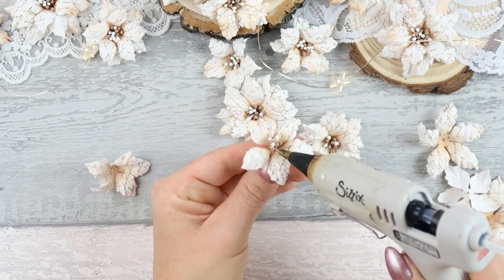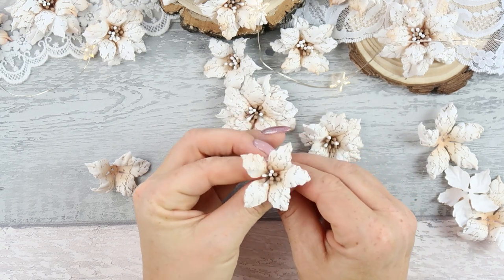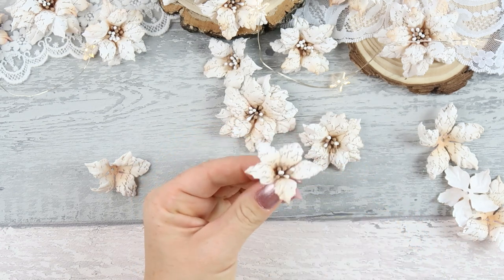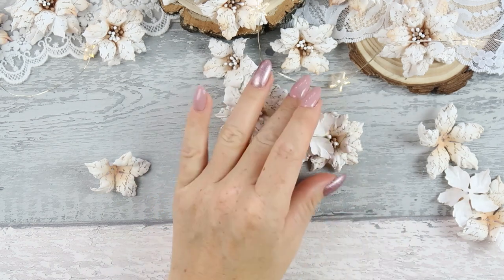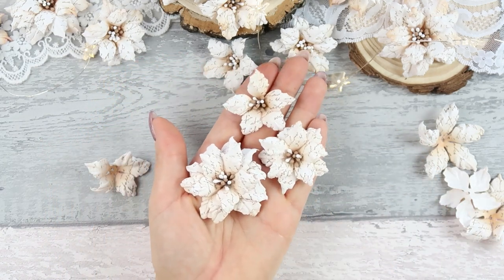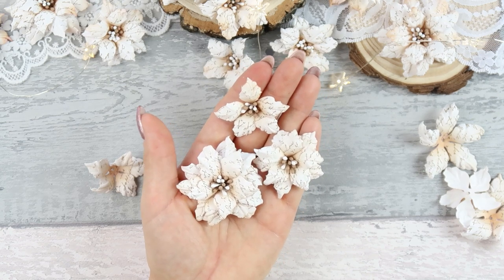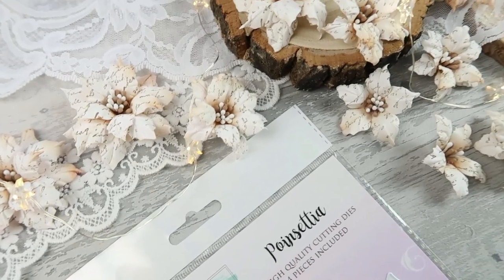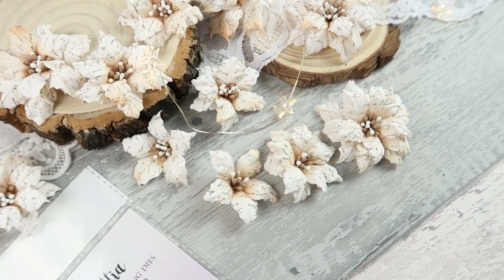That will be it for today. I hope you like the video and will try the technique. The flowers always look amazing — I've made them in many different colors and it's a simple technique that always works. Thank you very much for watching, for coming back to my channel, and for all the comments I receive as well. Have a lovely creative day. Bye bye!